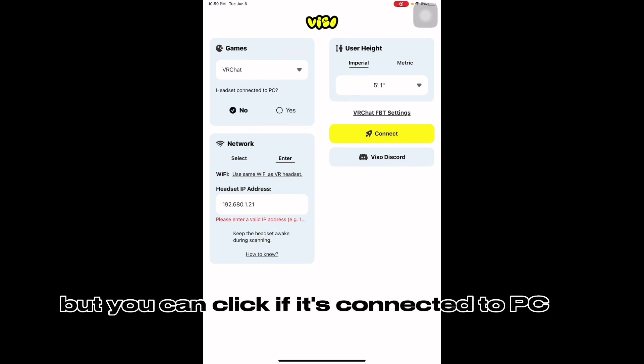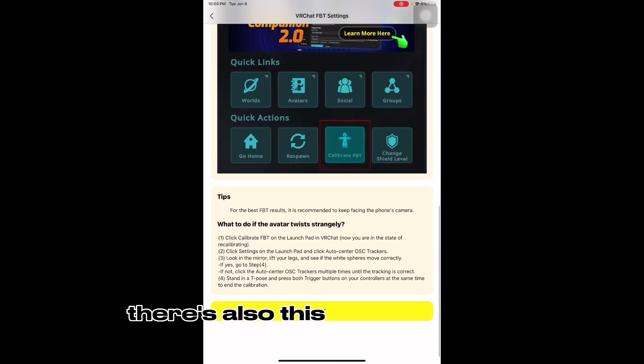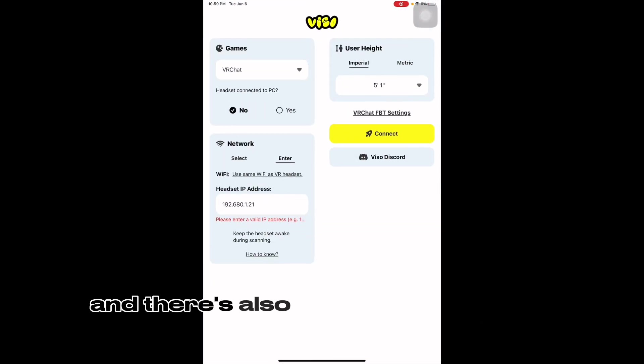You can click if it's connected to PC, yes or no. You choose your game — is it VRChat or no. You can choose your height; you have to choose your height. And there's also this option, and there's also the Discord.